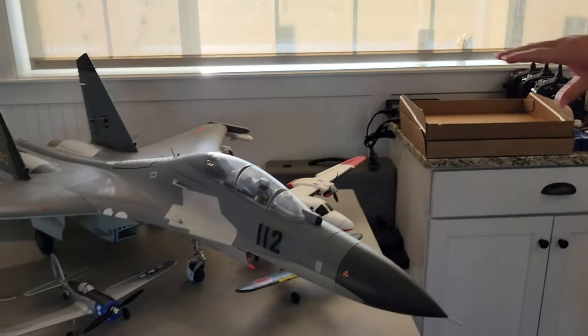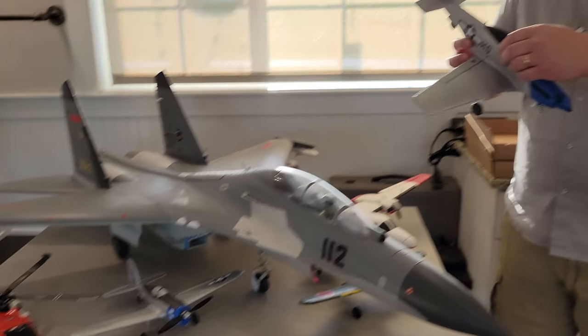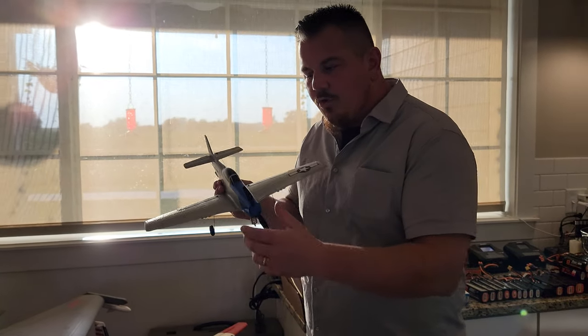We've done 71 videos this year and we'll probably do 150 this year — we're just getting into July. We do it because we want to help grow this hobby. We want to help prevent one-and-dones, which is when people buy the wrong plane instead of starting with the right one. When you're ready for a more advanced plane, there's nothing wrong with it.